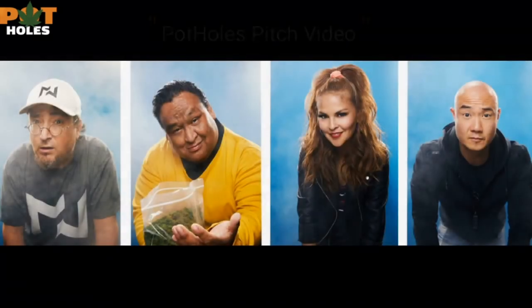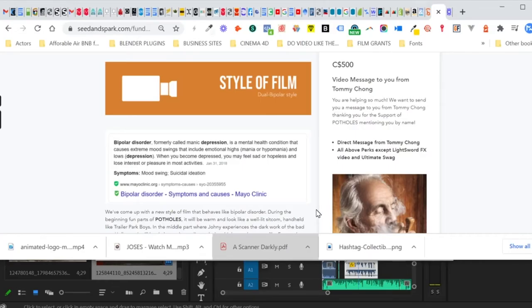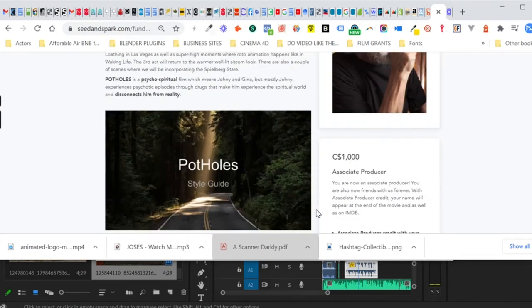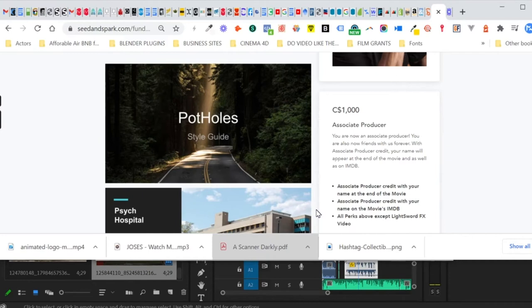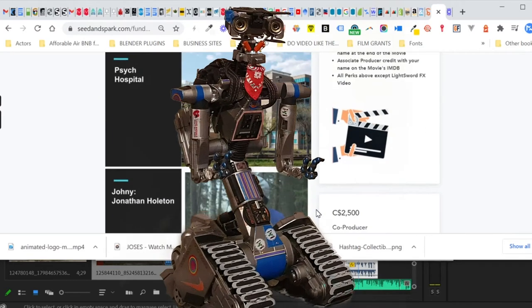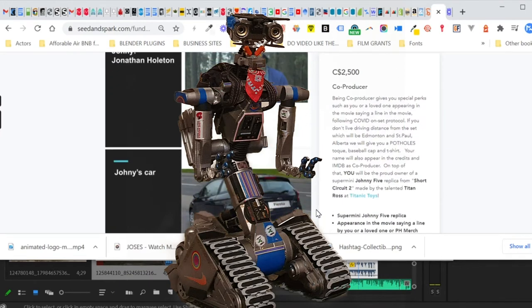He's made me a few and they're going to be for the Potholes crowdfunding campaign. I'll put the link for the campaign where you can get one — not free, but if you pledge money you'll be able to get it if you pledge to be a co-producer or executive producer. It's quite a bit of money, but you will end up getting this if you pledge that amount. So I'm going to open it and show you guys what they look like.